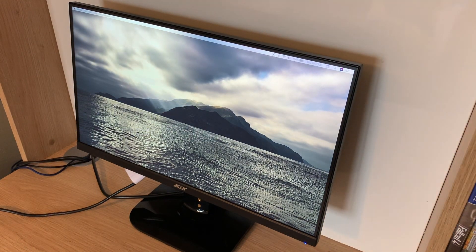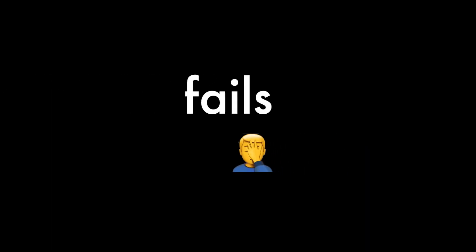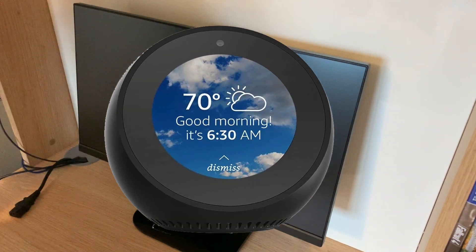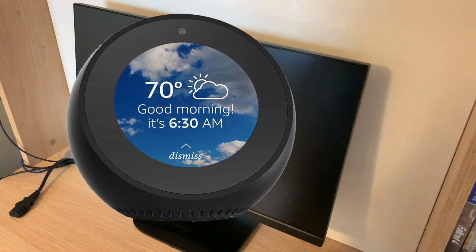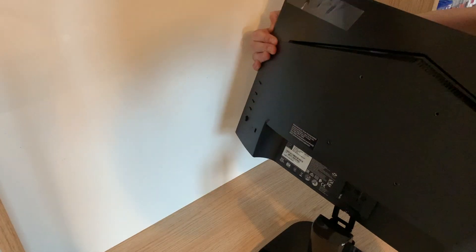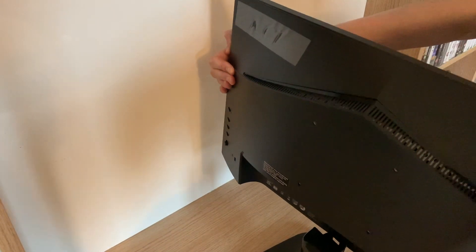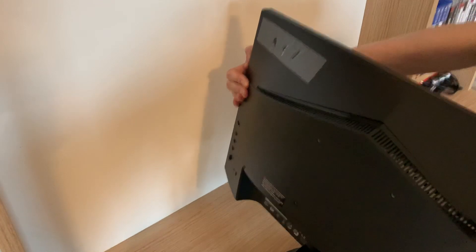I hope you guys enjoyed this video. I hope to see you guys in the next one. I also need to connect the speaker up to this, because it doesn't have built-in sound, so yeah. Shut up Alexa! I don't think I'm doing this right. Hang on, in the next one.